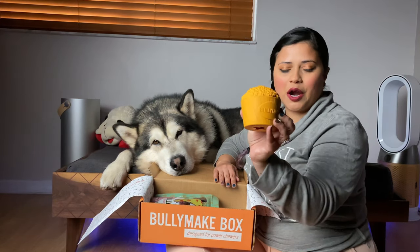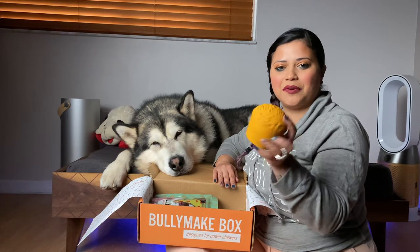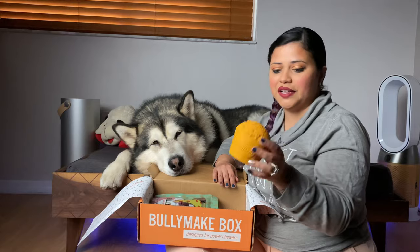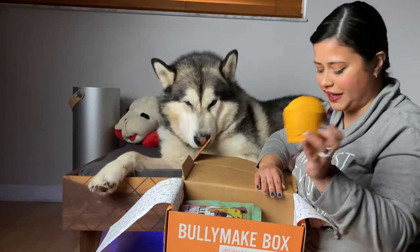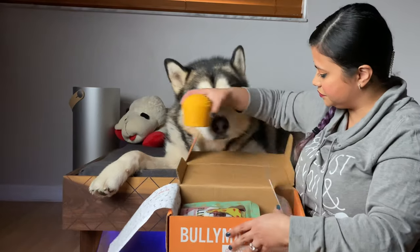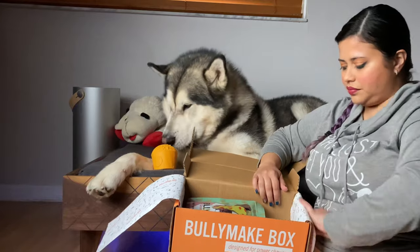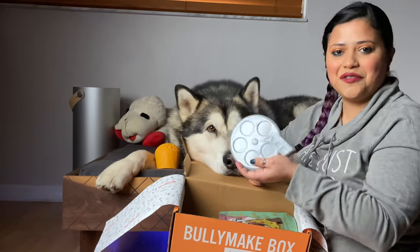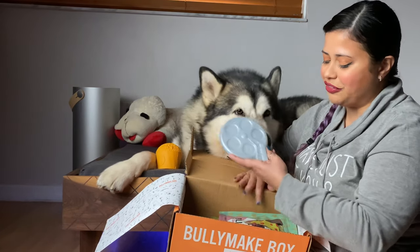So here we have our popcorn bucket. It's one of those rubbery type of toys, like the Kong, where you put a treat on the bottom. It has the little Bully Make doggy logo, and on the back side it says Bully Make. And here we have our second toy — the nylon type of toy — and this one is the movie film reel.